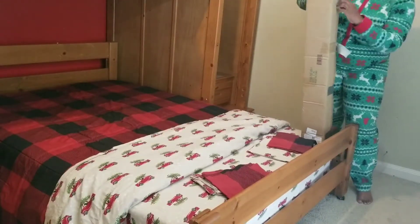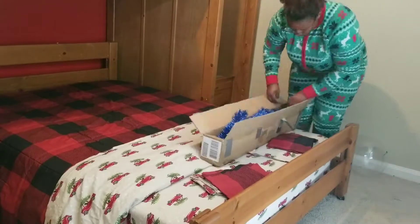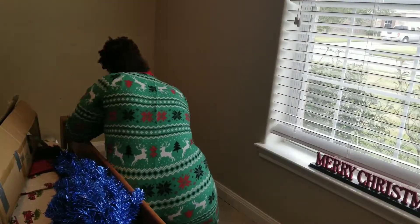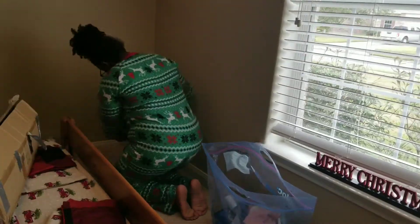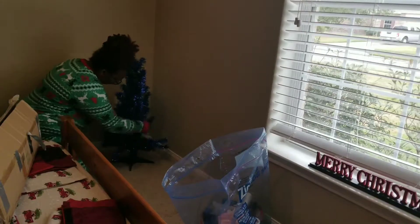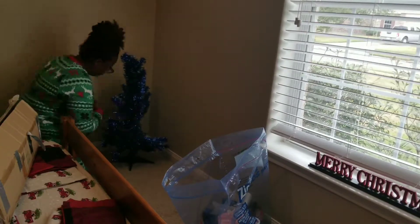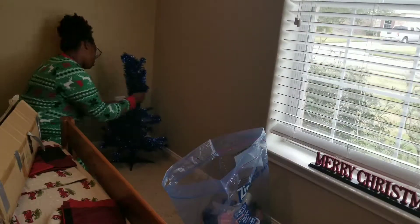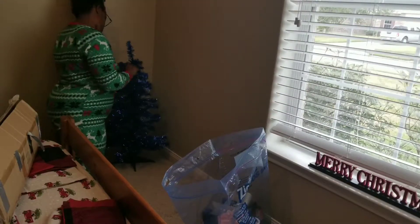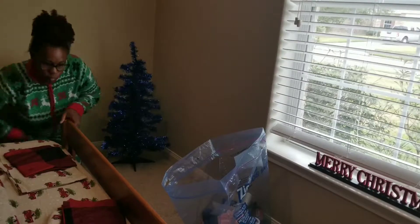Now for our favorite part — we have their Christmas tree. Last year my son requested a blue tree, and so I got this one off of Amazon. It's just a really small tree, but they absolutely love it in their room. It is not pre-lit; it's just a regular tinsel tree, and I did put a strand — probably a hundred count strand — of lights on it for them.